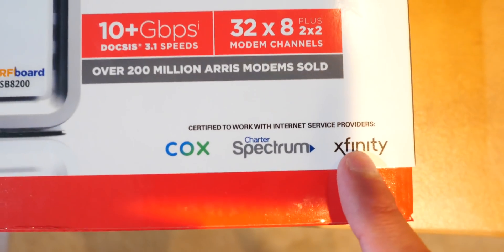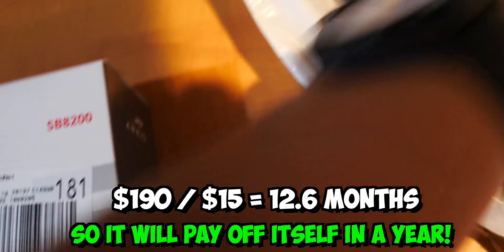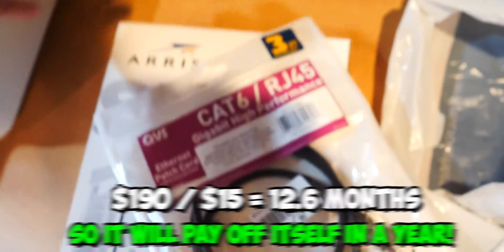Xfinity recommends it, as well as Spectrum and others. So I could make the internet faster and pay less. I paid a total of $190. I thought it was like $300, but it's not really that bad. And I also got this — a Cat 6 cable for gigabit high-performance data speed.